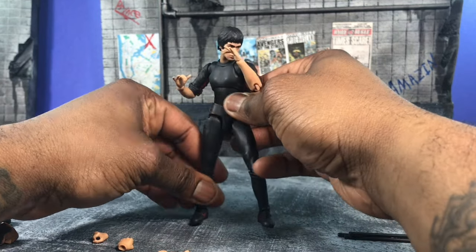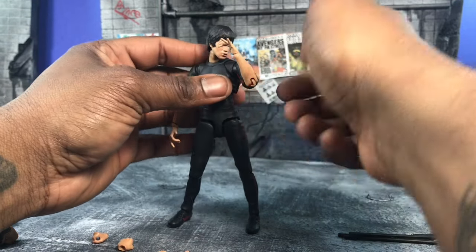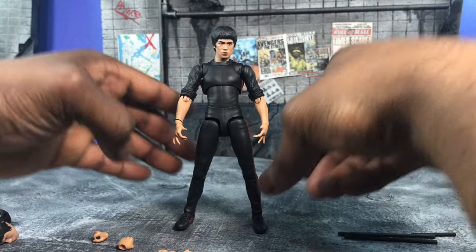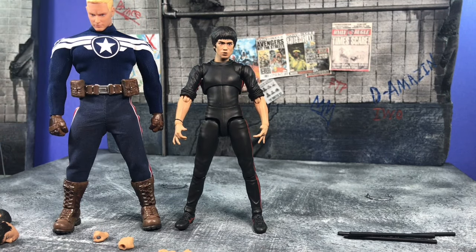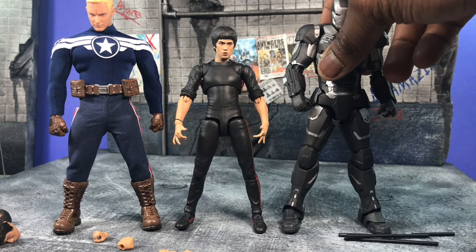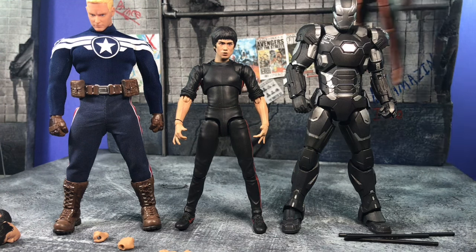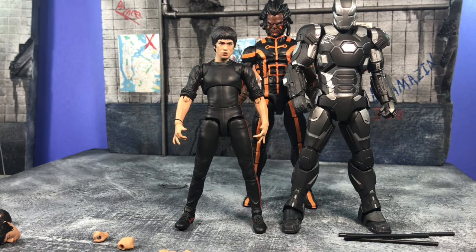Height-wise he's short because the Bruce Lee body is actually really small. Comparing him to other figures — next to a Mezco figure he looks really small, next to Steve Rogers he looks tiny, and next to the SH Figuarts War Machine Mark 3 he's tiny again. He stands regularly next to the Game of Thrones one, but next to a normal Marvel Legends body — my Manifold — he is pretty tiny.